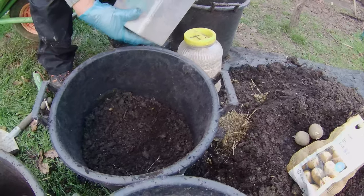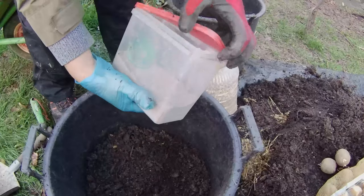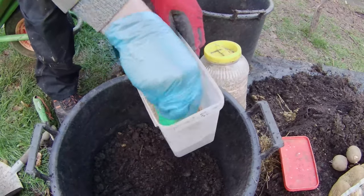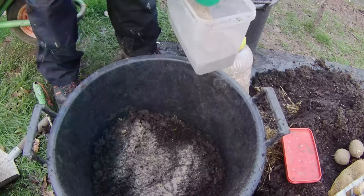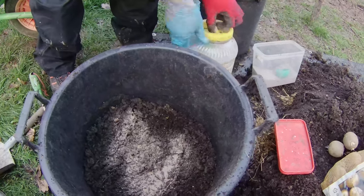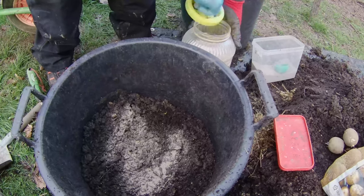Now, to give our potatoes a nutrient boost, I'll add a handful of blood fish and bone to each bucket, along with a handful of slow-release fertiliser with an NPK ratio of 7-7-7.